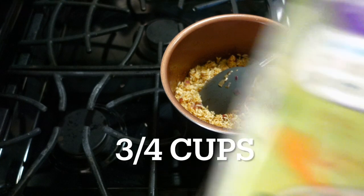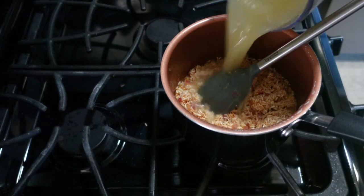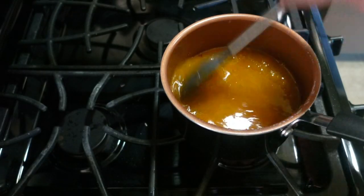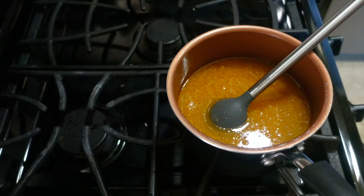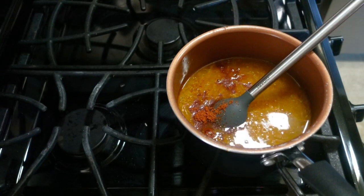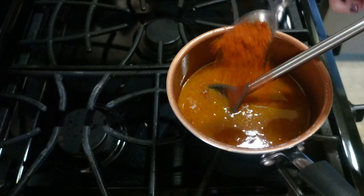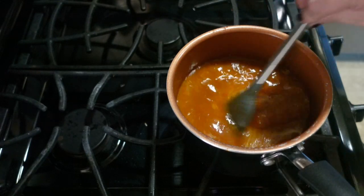Once the rice had browned, I added a third of a cup of chicken broth, then half a cup of water and stirred that up. Next I added one big teaspoon of tomato bouillon, stirred it up, and tasted it. It didn't have enough tomato flavor, so I added another teaspoon of tomato bouillon, stirred that in, and then brought it to a boil.